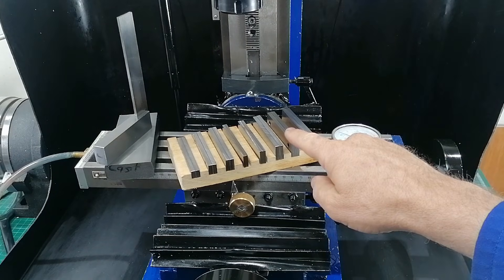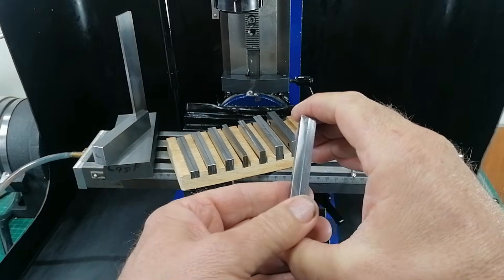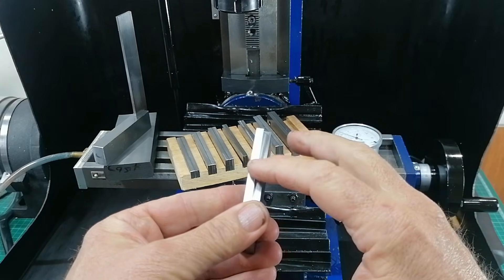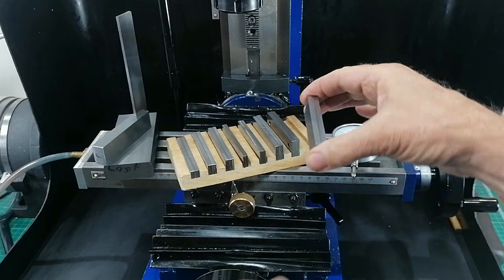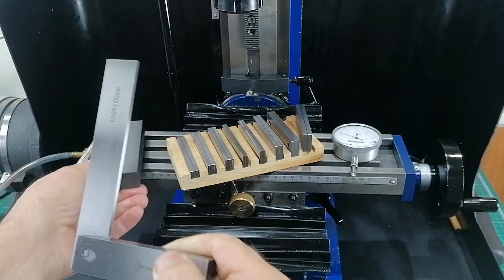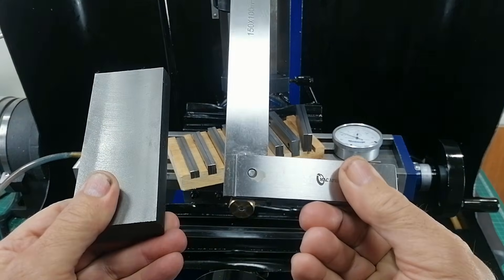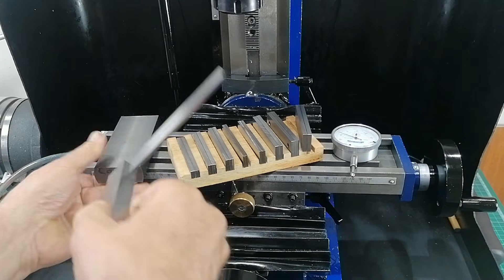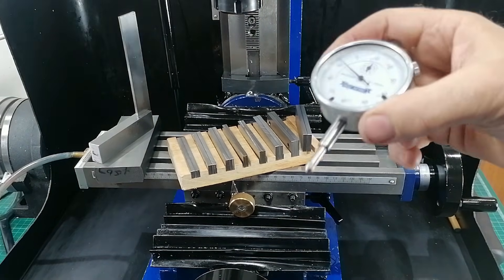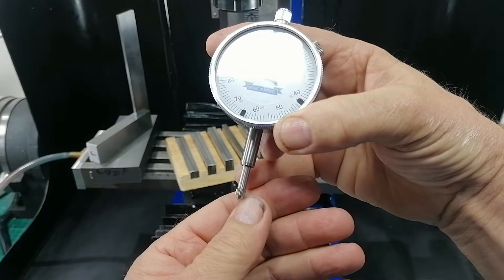When you're making precision tools like these mini parallels, accuracy starts long before you make your first cut. If your mini mill is not in tram, nothing you make will ever be perfectly flat or square. So before I touch a piece of metal, I am going to get this mill as close to perfect as I can.